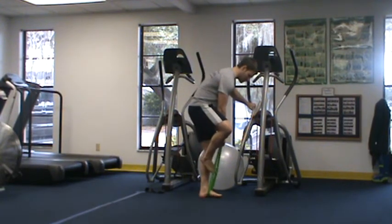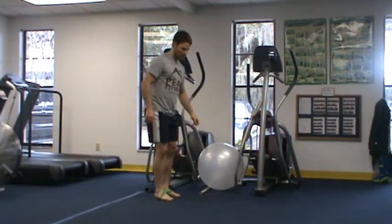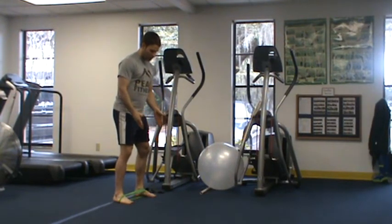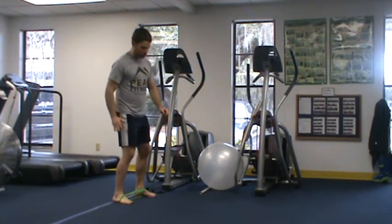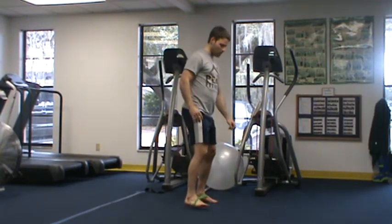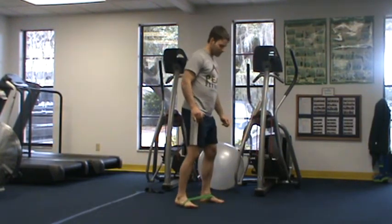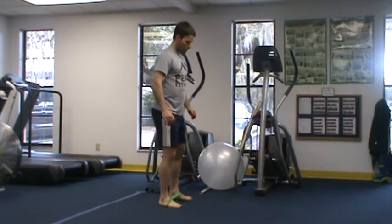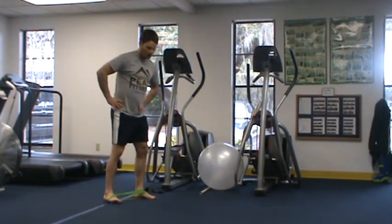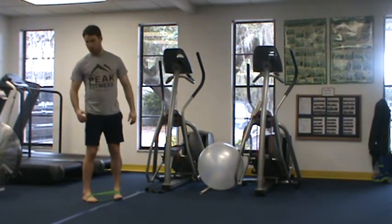Our first exercise: I'm placing the band around my feet — we've got monster walks forward and back. I'm spreading my feet shoulder-width apart, keeping tension with my legs spread apart, and walking anywhere from 12 to 20 steps down and 12 to 20 steps back. I'm taking short, choppy steps, moving from my hips only and keeping my abs tight.